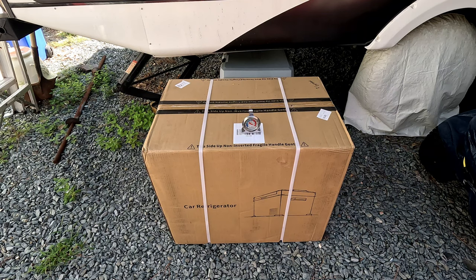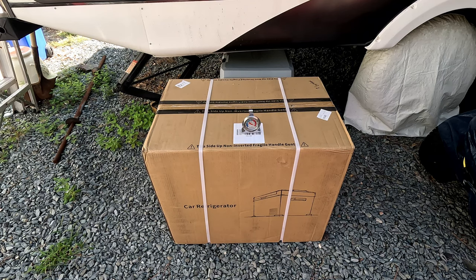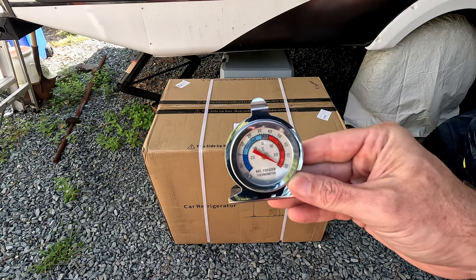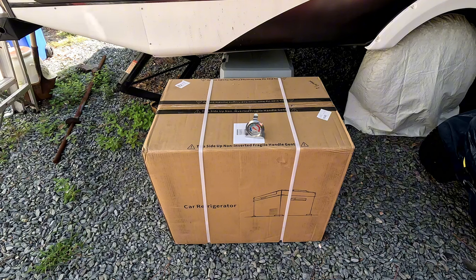It's been a minute since I ordered it and to tell you the truth I forgot the name of it. I got it off Amazon - it's a lower mid-tier cooler refrigerator freezer. I got it basically for emergencies in case power goes out; I want to be able to run something for an extended period of time on the power boxes I have. I think it's 55 quart. First I got to unbox it and read the instructions.